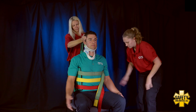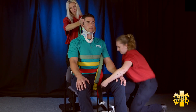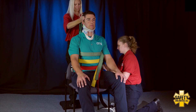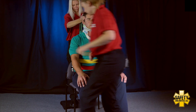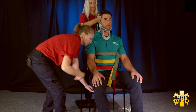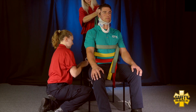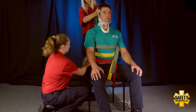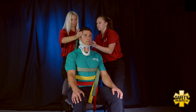You can go ahead and relax your arms. We're going to go ahead and do the leg straps. Now that we have those leg straps secured, before we go ahead and secure the neck, I'm going to pad any voids necessary.